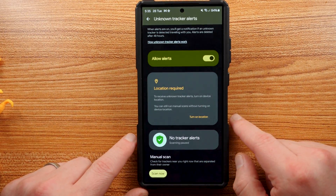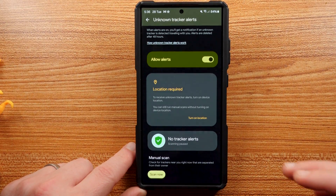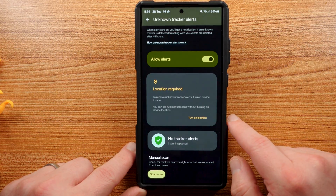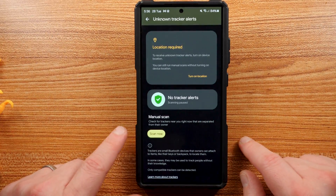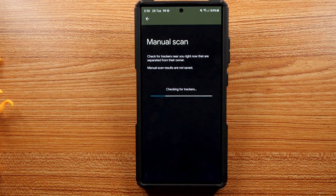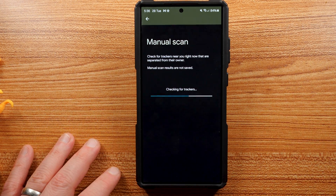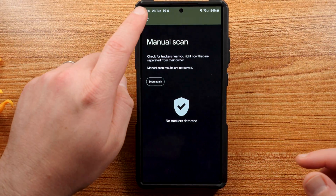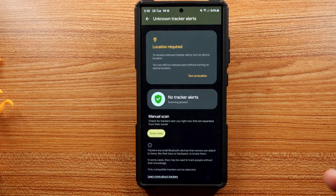You do have to turn on your location for automatic alerts — I don't have that on for this specific video, usually to avoid draining the battery with brightness cranked up. It also says you can still run manual scans without turning on device location. If you want to do a manual scan, tap Check for Trackers Near You Right Now. It will run the manual scan — note that manual scan results are not saved to your device, unlike automatic alerts. Result: no trackers detected, which makes sense since I'm at my desk shooting a video.